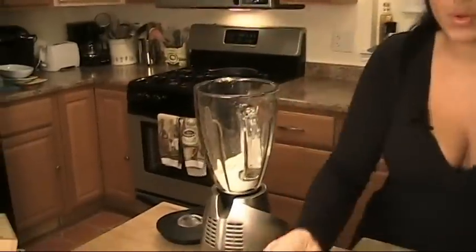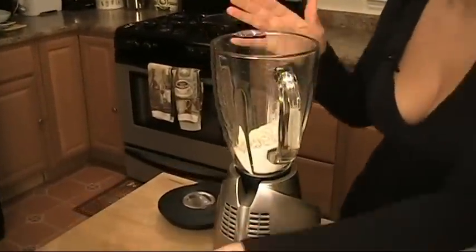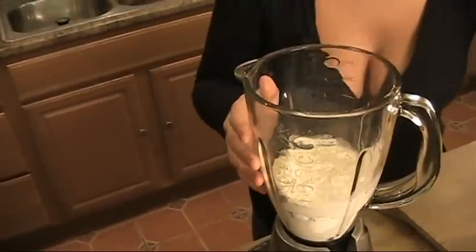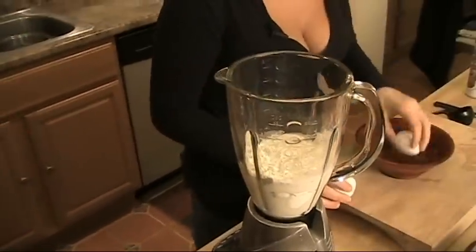Now I do the whole thing — the crepe batter — I do the whole thing in the blender. This is so that it ensures me that I get a nice smooth batter. So I'm going to put in my flour, my milk, and crack the eggs.